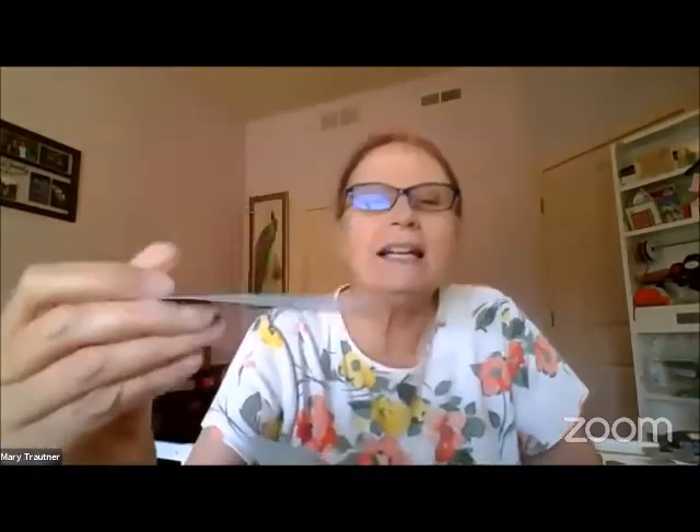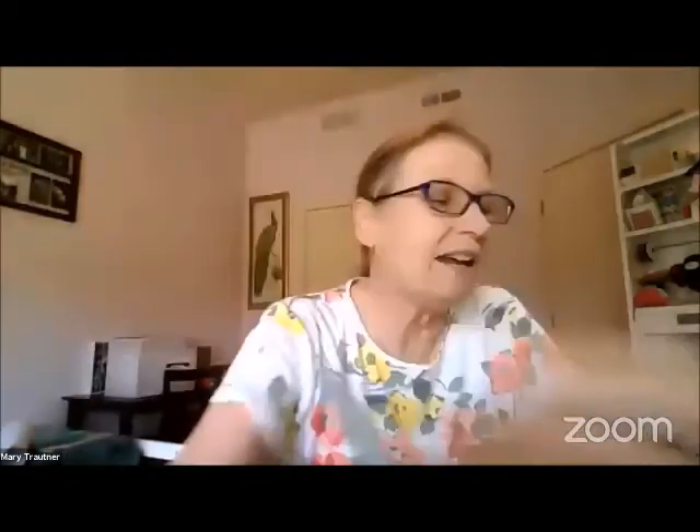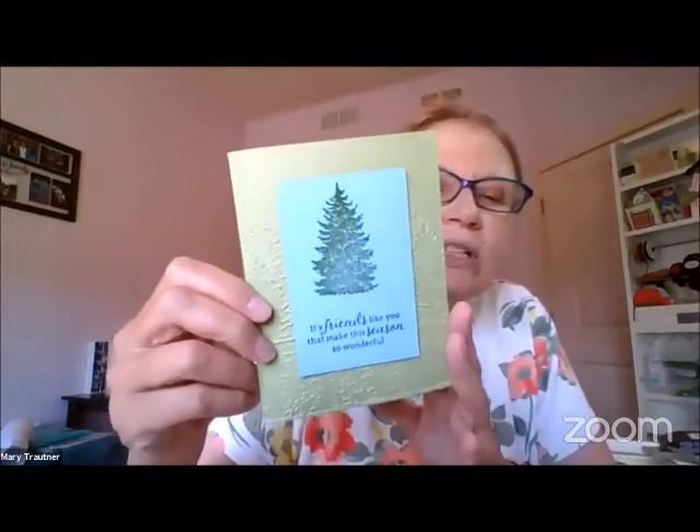I'm cutting this out with the stitched rectangles die and it gives me this piece. It's got the stitching and everything — I had to figure out a way to use that so I wouldn't have to throw that much cardstock away. So we're going to do this second card too — it uses that cutout piece.